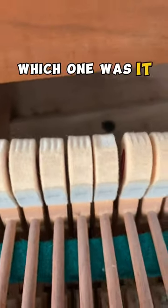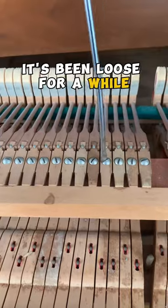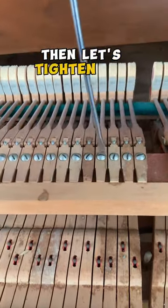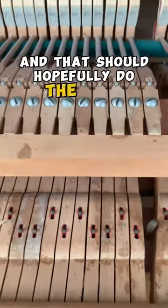All right, see which one it was. Oh yeah, look at that — it's even worn funny. It's been loose for a while. Let's loosen the screw so that we can reposition it. Then let's tighten the screw back down and that should hopefully do the trick.